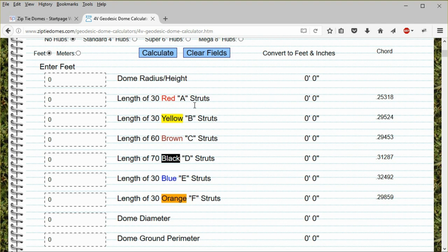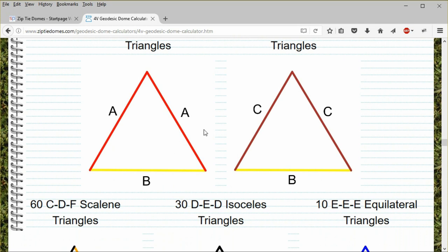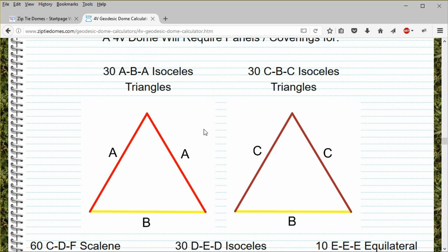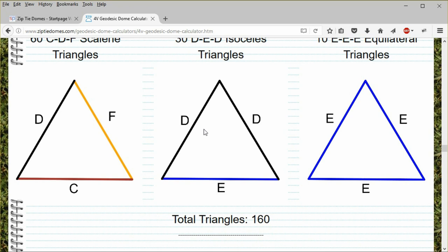Scroll down. There are six different strut lengths for the four-frequency dome. Let's make the blue struts five feet long. Click Calculate. This makes a 30-foot diameter dome that is 15 feet tall. Let's see if we can build this dome to use four-foot-wide dome covering material. Click on the Dome Panels and Covering link. The first part of the Dome Panels section shows all the different types of triangles needed to build the four-frequency dome. There are two isosceles triangles — ABA and CBC — with 30 triangles each, 60 CDF scalene triangles, 30 DED isosceles triangles, and 10 EEE equilateral triangles, for a total of 160 triangles.